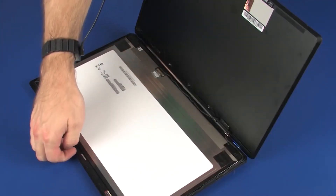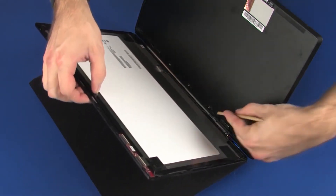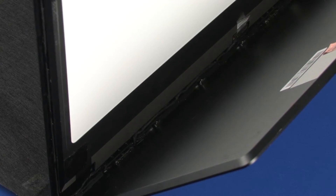Lift the touchscreen and route the display panel cable through the remaining section of the routing channel on the touchscreen. Ensure that the display panel cable is properly routed through the routing channel — an improperly routed cable can cause damage when the touchscreen is replaced.